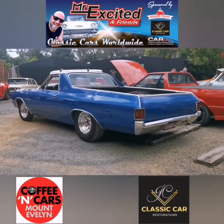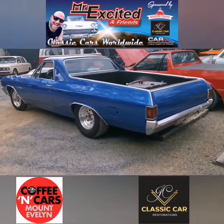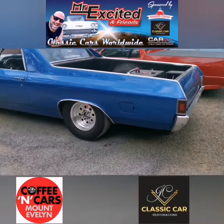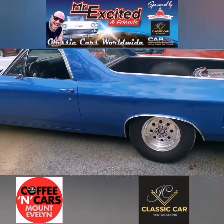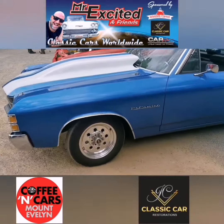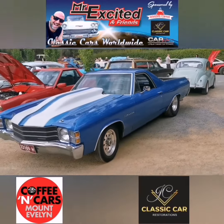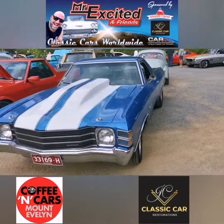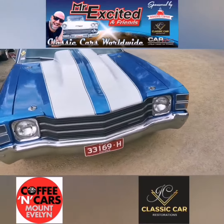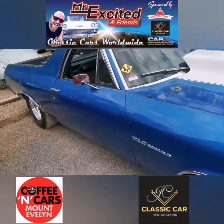Check it out — Chevy El Camino! Look at the rubber on this. Wow, this is one tough El Camino right here. Look at that — unreal! Look at the wheels on this.